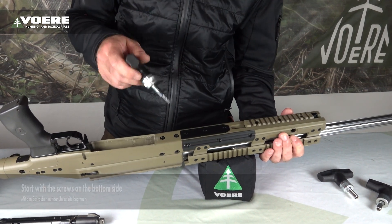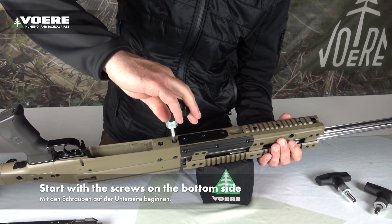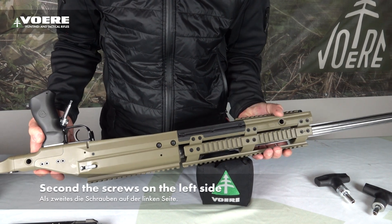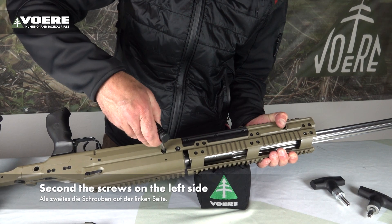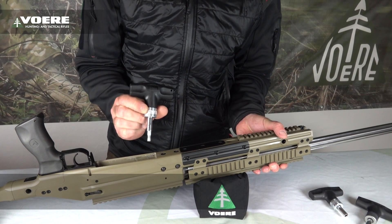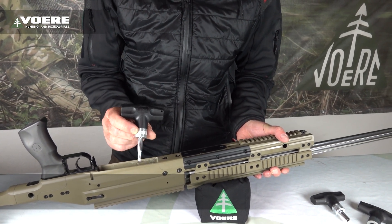We will start with the screws on the bottom side, just one turn. Then we use the screws on the left side also around about one turn. By the way, I use a Ferrer torque wrench — a fixed torque wrench, 10 Nm.